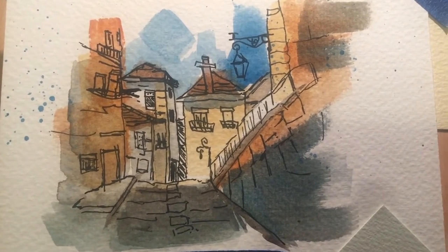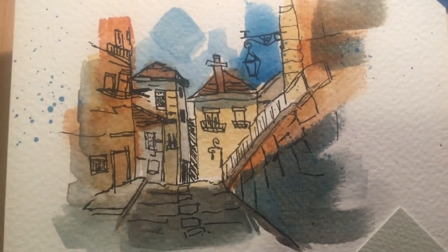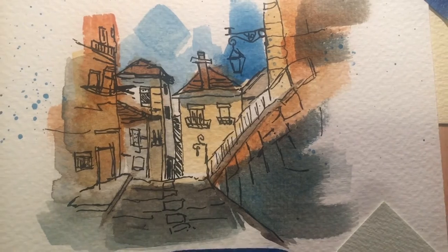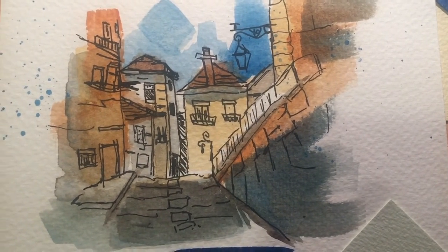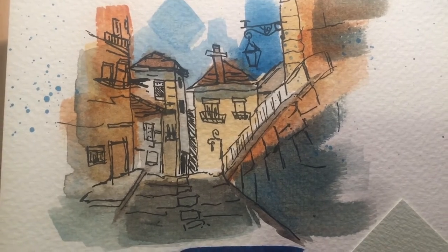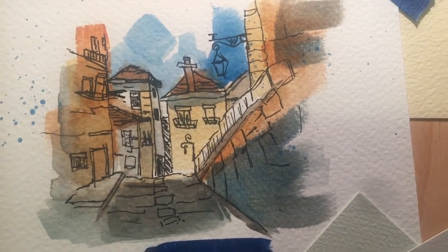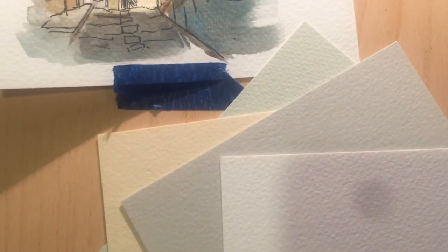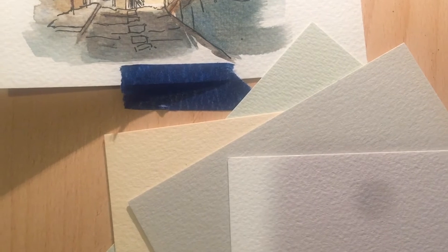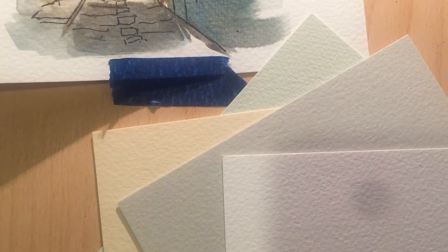I use Cotman for sketching or testing out a colour palette. I don't use Strathmore when I'm painting something I want to give someone or sell. But I really like Bockingford — there's nothing wrong with it, it's a great everyday paper. I'm really curious about these tinted pages; the colours are subtle but really beautiful and I've had them for about two or three months now desperately trying to find a use for them.